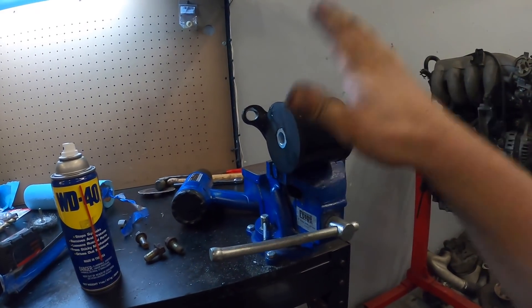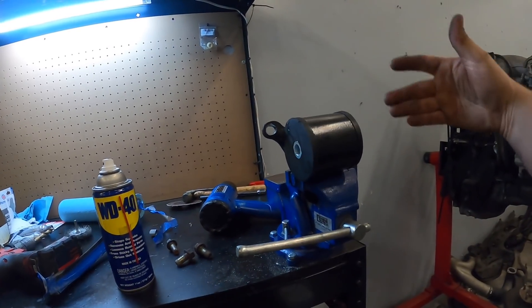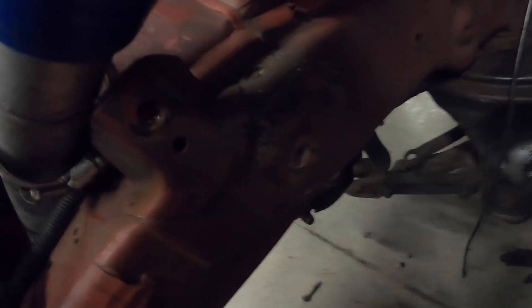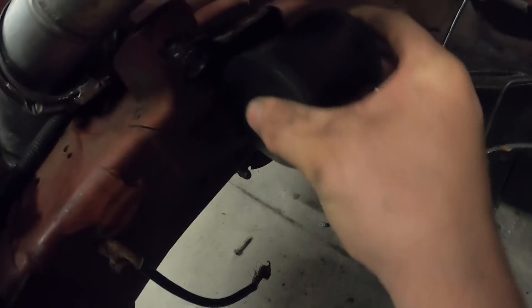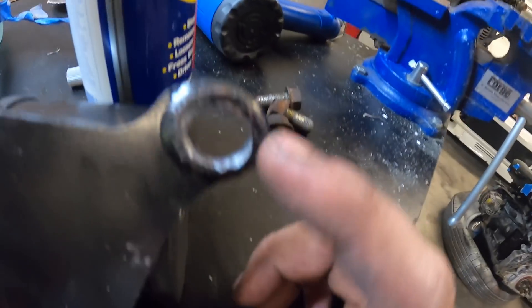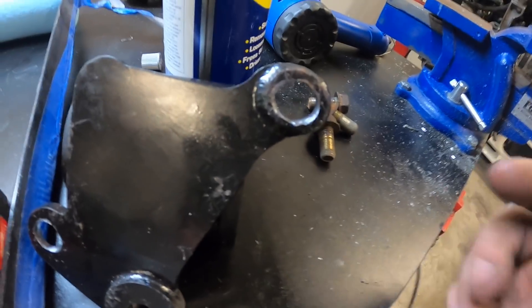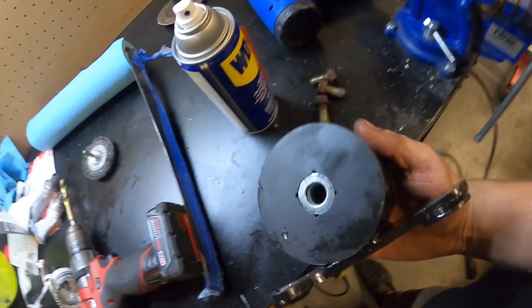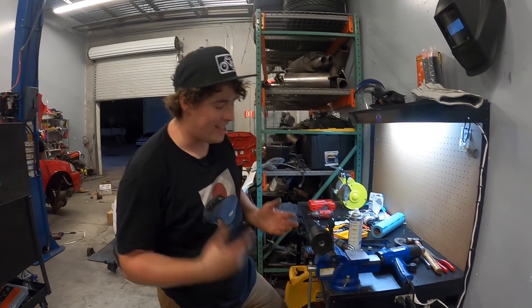Heads up: we found out how these motor mounts actually go, and the good old $80 eBay mounts - don't get me wrong they're going to work, but you need to modify them. This one right here is for the passenger side, there are two bolt holes and a third one making this kind of acute triangle shape, but it doesn't line up with the bolt hole enough. I had to shave this one and this one to make them work. You get what you pay for - they're not perfect mounts but they're going to work when we're done with them.